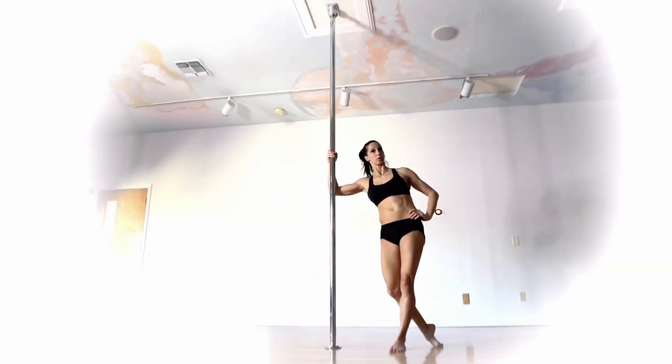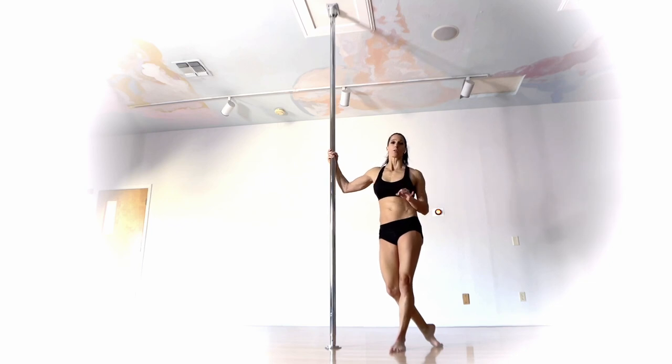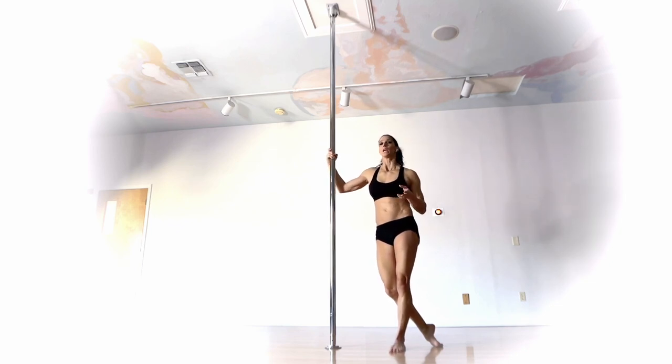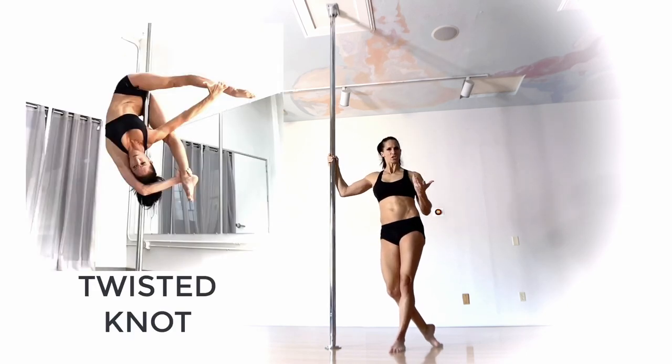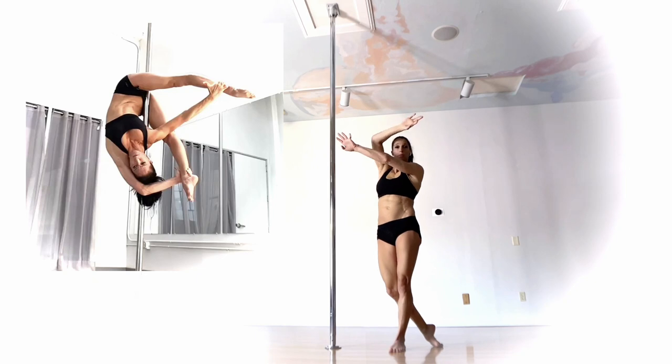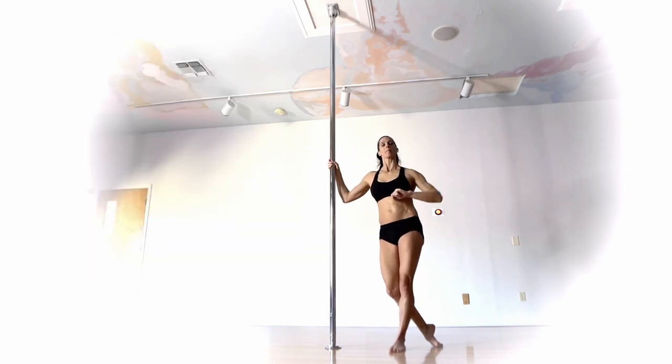This one is called the triangle knot. Also found when looking at names, it sometimes is mixed up with a twisted knot — slight variation in shape. The twisted knot has both arms going; the triangle knot, one arm.